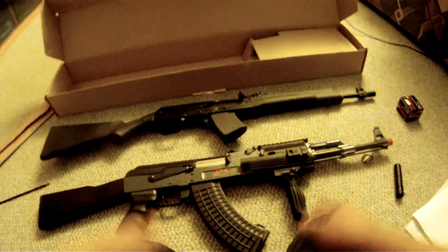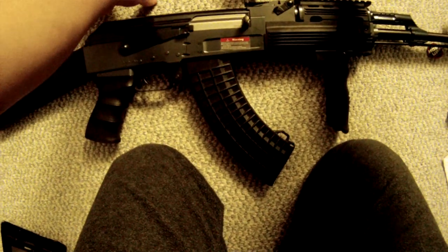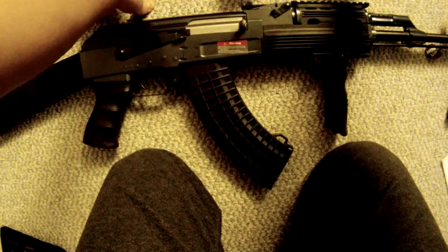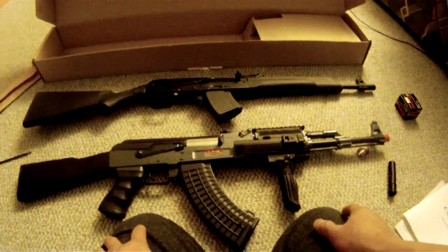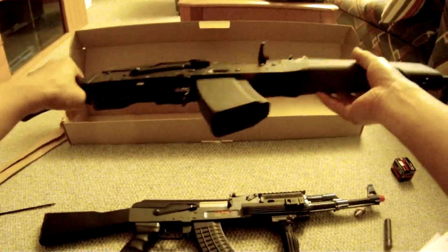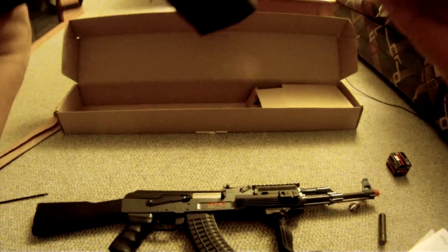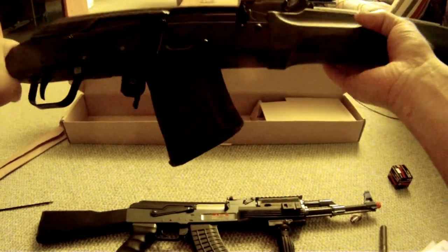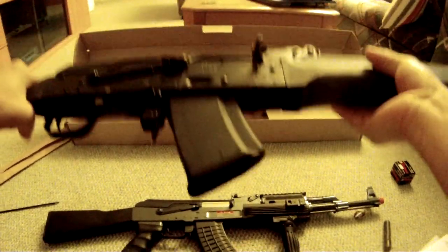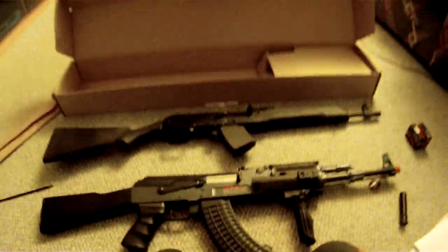I think most of you guys know that a few weeks ago Mikhail Kalashnikov passed away, and I guess this is also a tribute video to him. Rest in peace, Mr. Kalashnikov, and thank you for inventing such a weapon.